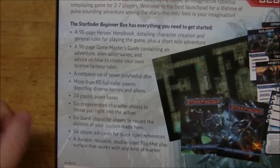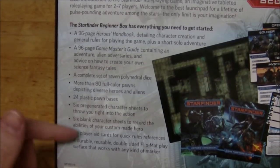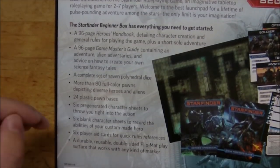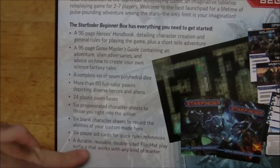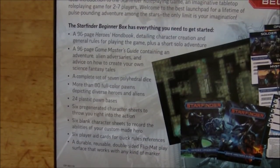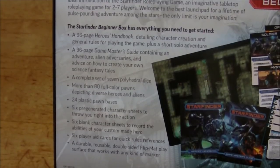There are six player aids — double-sided cardstock that give you information like what you can do on your turn. And a durable reusable double-sided flip mat that works with dry erase, wet erase, or permanent marker. This really took me by surprise — I was expecting just a paper fold-up map, and I would have been totally okay with that. But this is actually the same kind of thing you can buy in the other flip mat products, so that's a $15 to $20 value just in itself.